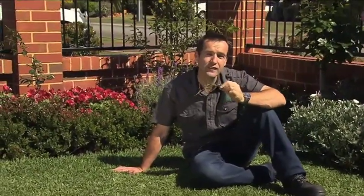Buffalo lawns spread by stolons and can take longer than other types of grasses to recover after wear or the colder winter months. So feeding your buffalo lawn is extremely important.